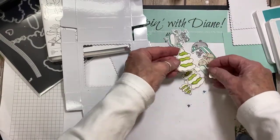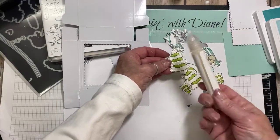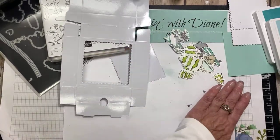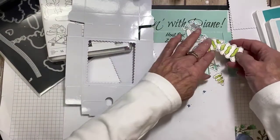Another thing I did with these trees ahead of time was put on this shimmering crystal effects — we used to have crystal effects years ago, but this one has a bit of a shimmer to it, so I made it look like snow. I did that at about 8 or 9 o'clock this morning so that it would dry.